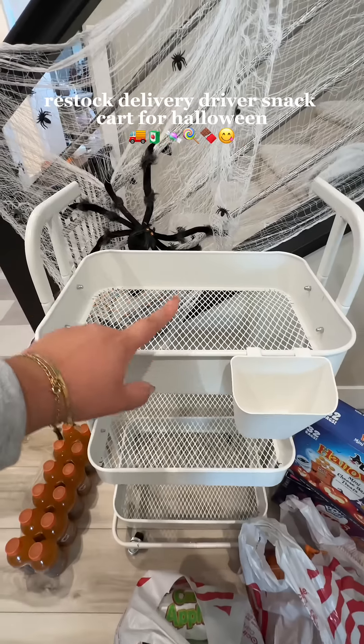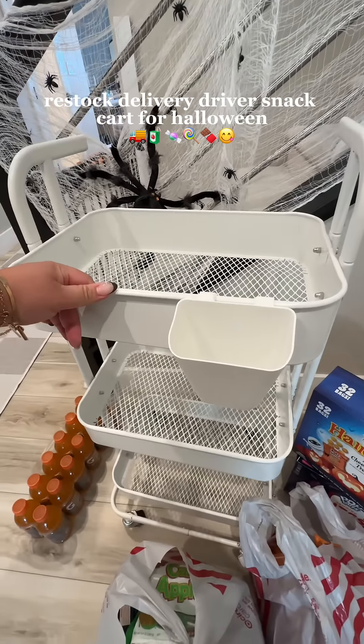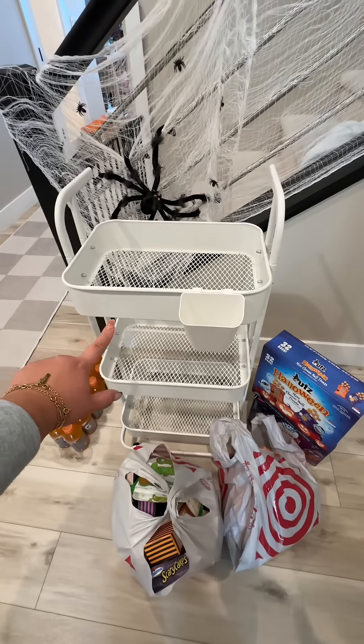Okay guys, I just got back from Target and I brought in our delivery driver snack cart. We're going to be stocking and decorating their cart for Halloween.